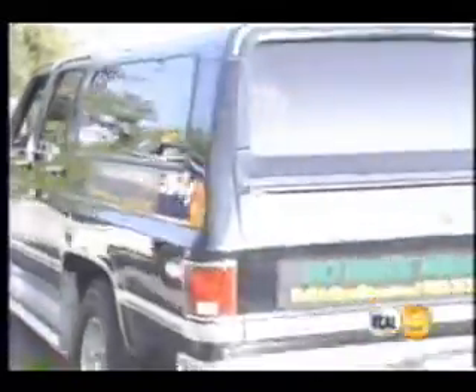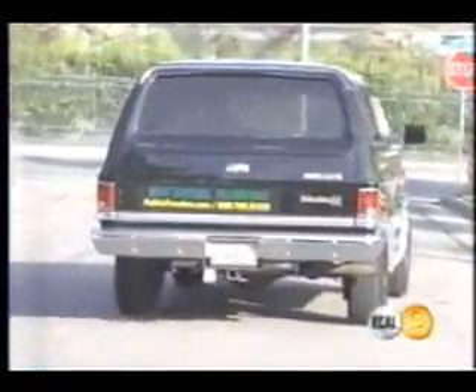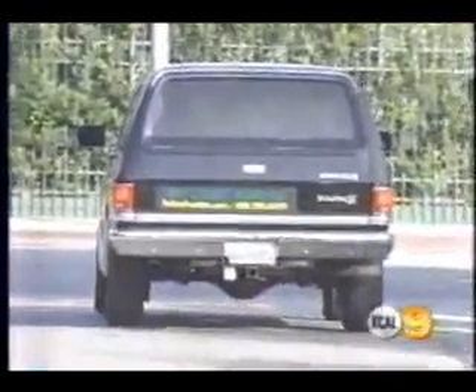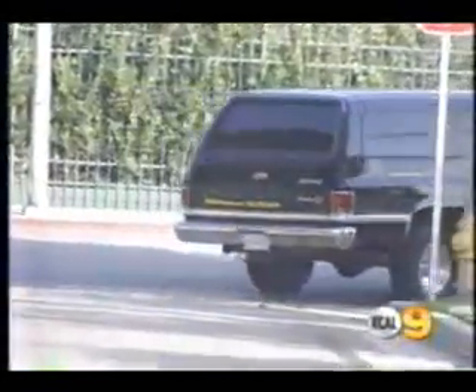Jules says more and more people are jumping on the biodiesel bandwagon. In Berkeley, they're powering buses with the stuff, and you can buy biodiesel ready-made from co-ops if you've got a diesel engine. The best part: not relying on foreign oil or digging in environmentally fragile areas. Grease is a renewable American resource, as long as Americans keep eating fries.